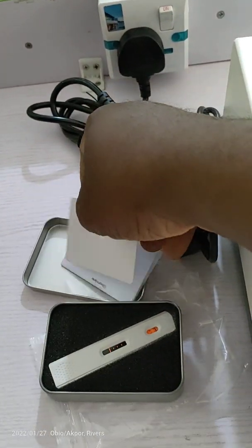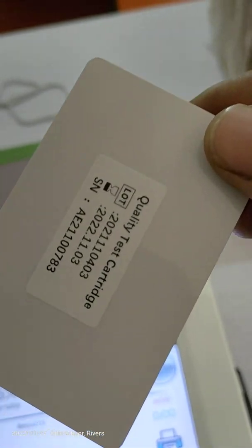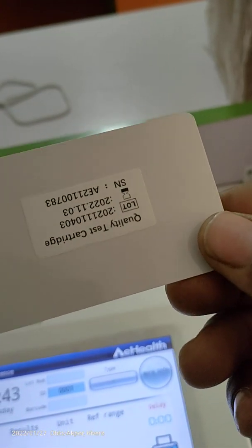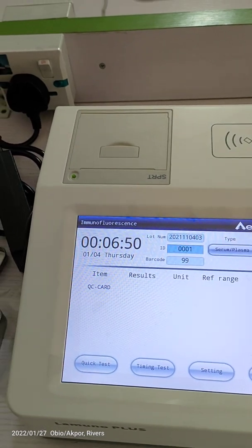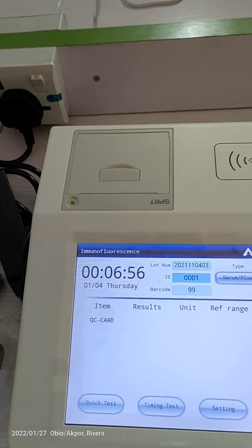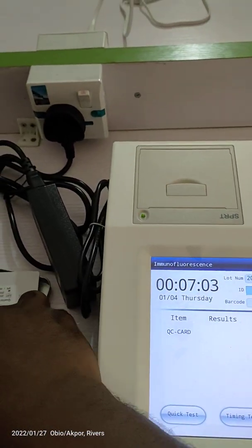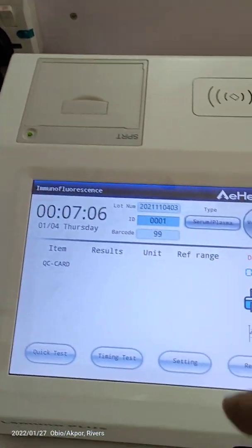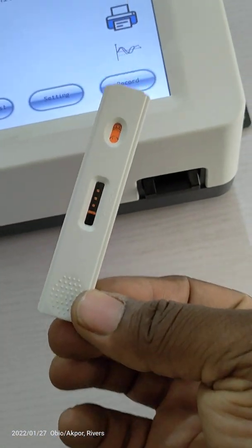This is the QC card — the ID card for the QC. Each reagent has its own ID card, and it communicates with the machine. When the reagents have their own ID card, that ID card is also registered. When you swipe it here, it's already showing 'ID card — QC card.' So once you swipe it, it will detect what it's for and the machine is ready to read the QC cassettes.